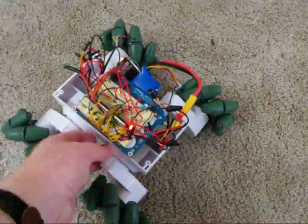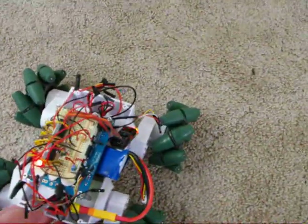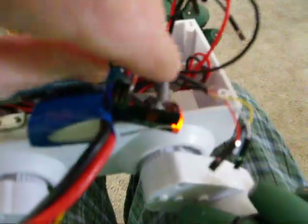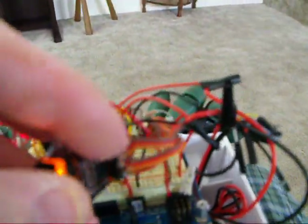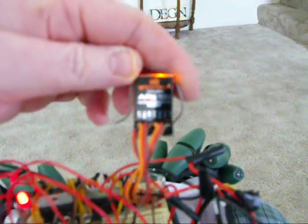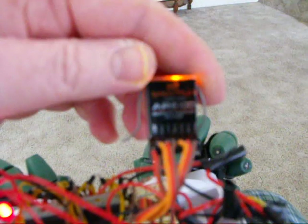I don't think I showed you any of the details on the robot. Let's take a look. We're using a LiPo battery as the power source, and we're using a little Spectrum receiver. Here's the Spectrum receiver — it has a number, AR something. AR6100 is the receiver.